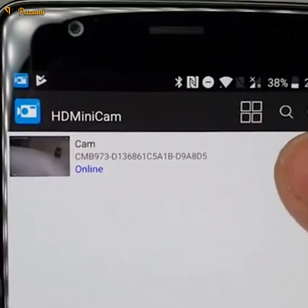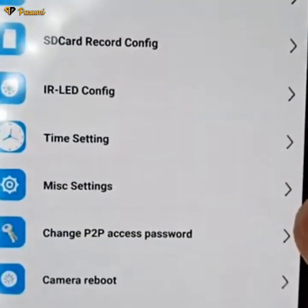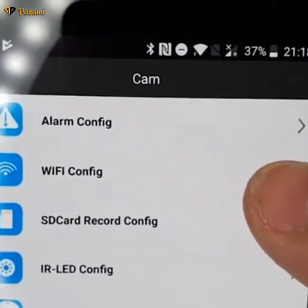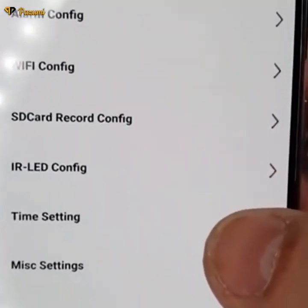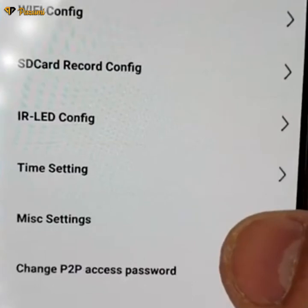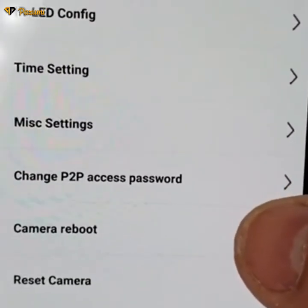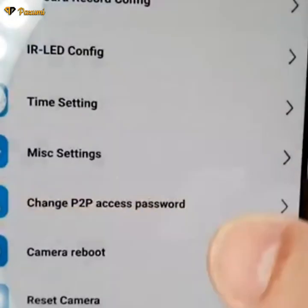To see more settings for your camera, click on the system cog button and go into the advanced configuration, where you'll find settings for alarm configuration, Wi-Fi, SD card recording configuration, IR LED configuration, timing, miscellaneous settings, changing your P2P access password, rebooting your camera, and resetting it to factory settings.